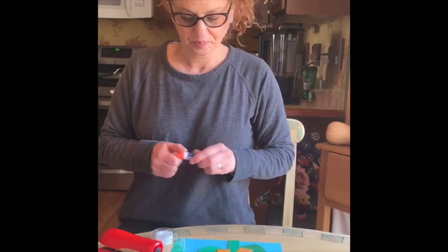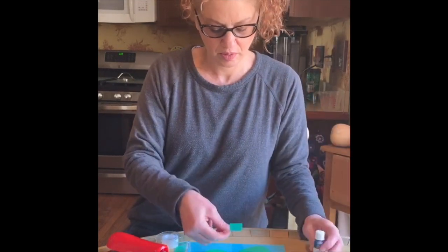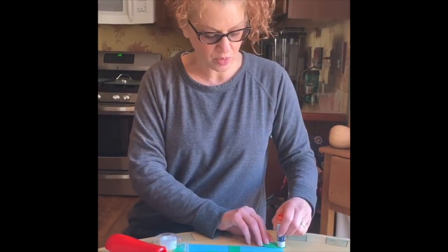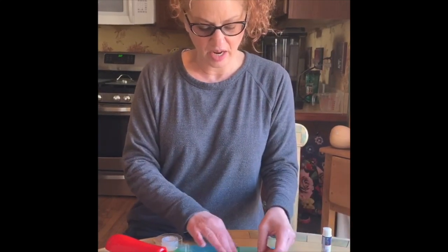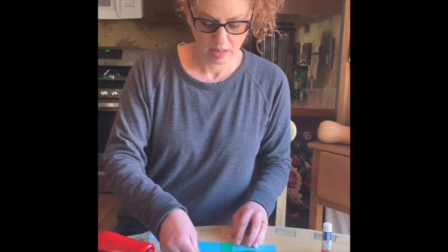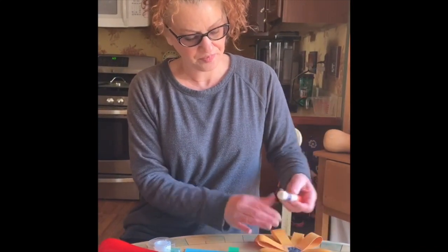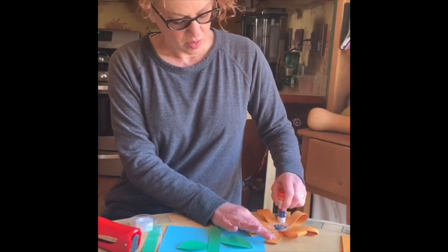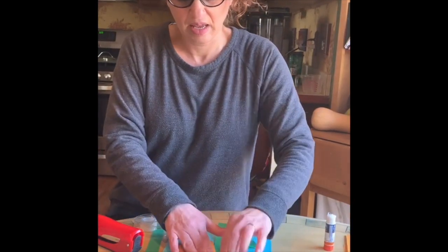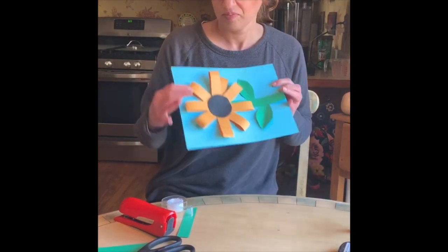Once you're happy with the placement, go ahead and attach it. Start with the stem using a little glue. For the leaves, I'm only going to put glue on the end so I can tuck it under — it looks kind of 3D. Do that on both sides. Then turn the flower over, put some glue on the back, flip it over, make sure it's in a good spot, and press it down.